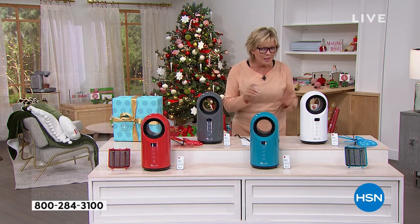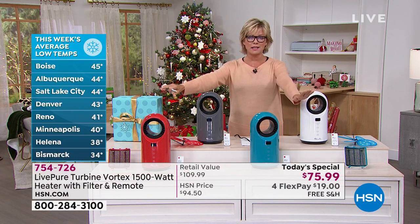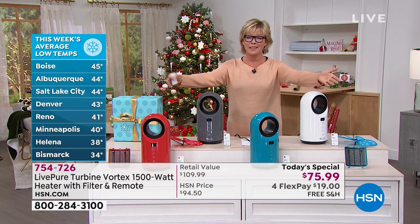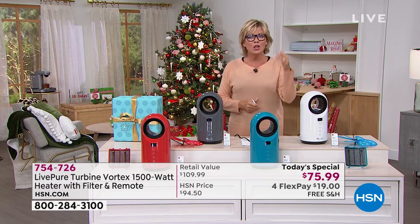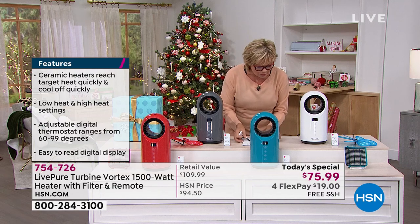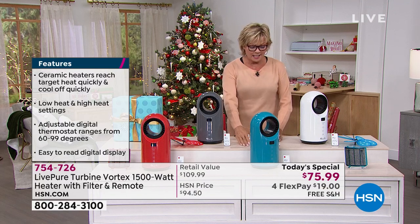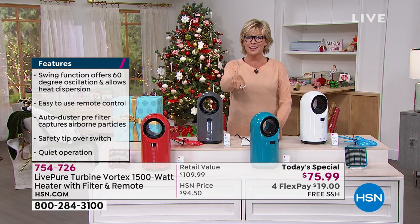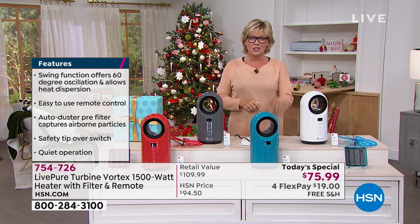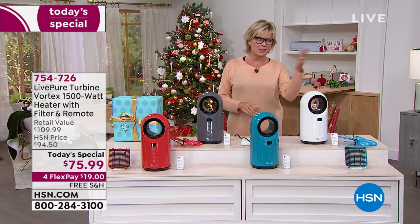Product is difficult to get and shipping will be a nightmare as we get closer to the holidays. UPS and USPS are telling us to shop early. You'll have a couple of days before it arrives, with no charge to ship. Four flex with a regular card is $19, five flex with an HSN card makes it a little more than $15. If you don't have the HSN card, apply tonight and get $20 off your first purchase.